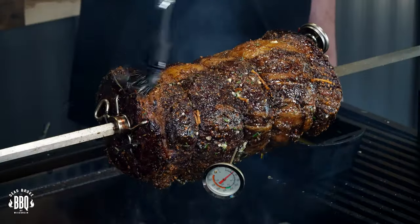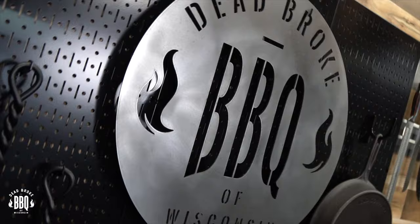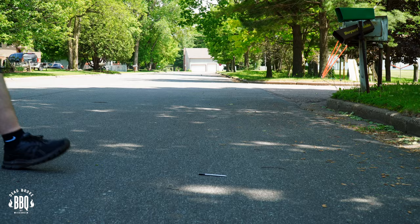Today I'm doing rotisserie prime rib — it's redemption time. Hey, this is Reister from Dead Broke BBQ Wisconsin. Welcome back to the channel, and if you're new here, we try to help you enhance and amplify your backyard barbecue fun. If you haven't seen my prior video, I ran into some issues with my meter and I'm gonna give it one more chance. Grab your butcher knife and your spit — we're gonna amplify some backyard barbecue fun.